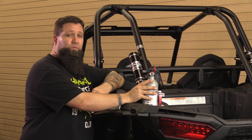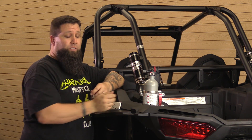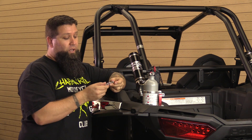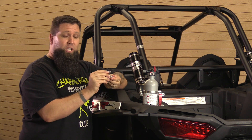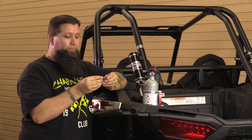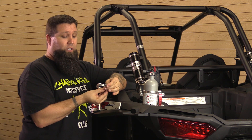We're going to be installing this quick release fire extinguisher first. It's very easy to install — all it takes is two clamps. The nice thing about these Axia Alloys clamps is that the back side is machined so that the nut will fit in it, and all you need is an Allen wrench to tighten it down.